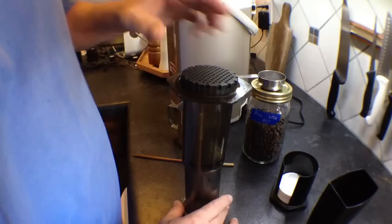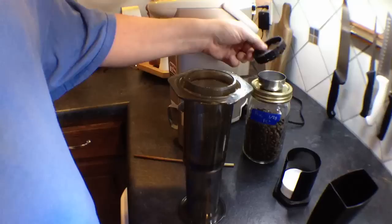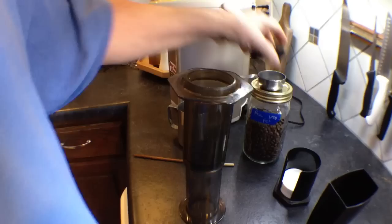Today we're going to make a cup of coffee with the Aeropress. I take my filter and I'm just going to wet it because it makes it stick better. Some people think that if you wet it, it makes it taste less like paper — I don't find that.